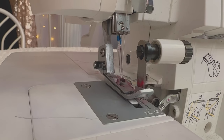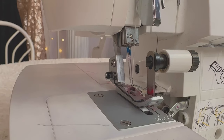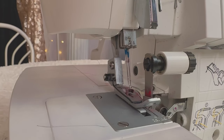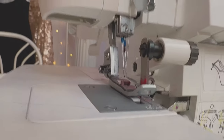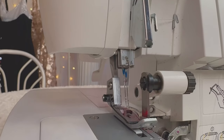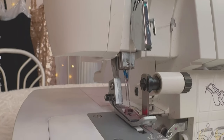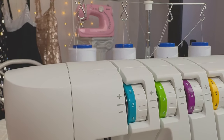I threaded it off camera. I know what people mean when they say that — it just means I was crying and I didn't want you to see. I'm kidding — I wasn't crying, but that was hard. Threading a serger is not easy, but the finish is so good so it's worth it. All right, let's thread the last one. We can do it — you know the drill.